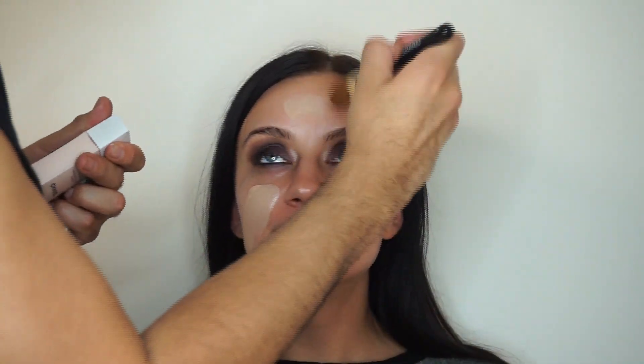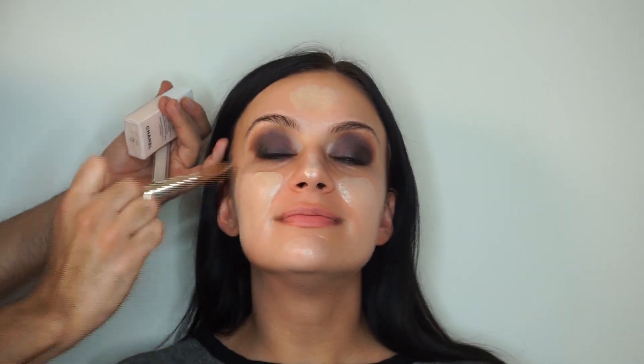Alright guys, this is my secret combination: I'm using the Vita Lumiere foundation from Chanel and then a Chanel Le Blanc primer — the primer has these crushed pearls in it, so it really brings luminosity to the skin and it's going to make it look dewy and fresh. Starting from the inside of the face, working my way out.